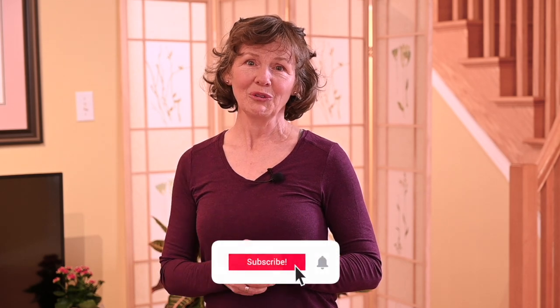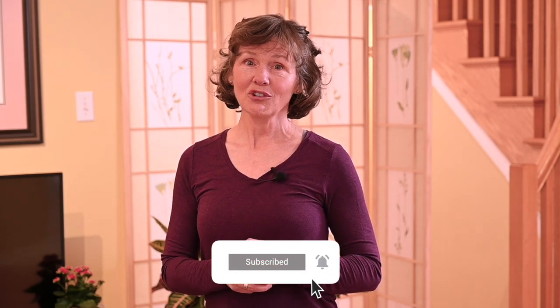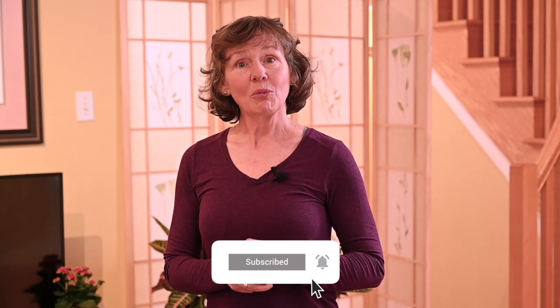If you liked today's video, please subscribe below. By clicking on notifications, you won't miss any future videos. To learn more about a full exercise program on aging stronger and building stronger bones, you can click on Exercise for Better Bones in the description box below. Thank you for joining me today, and I wish you a very lovely day.